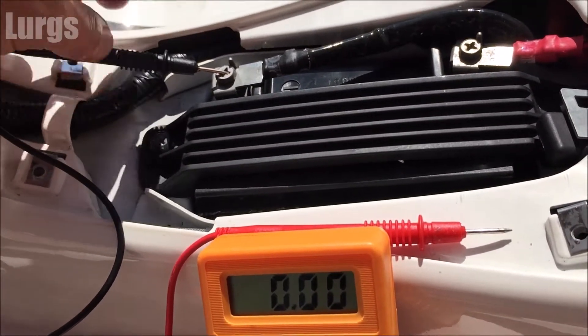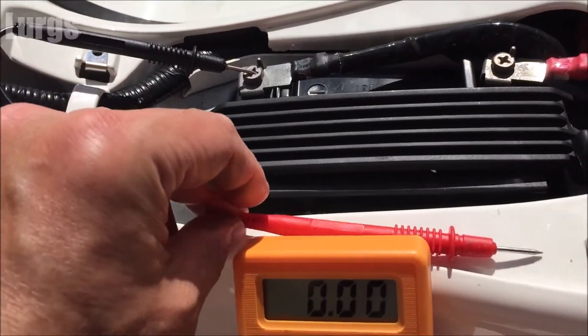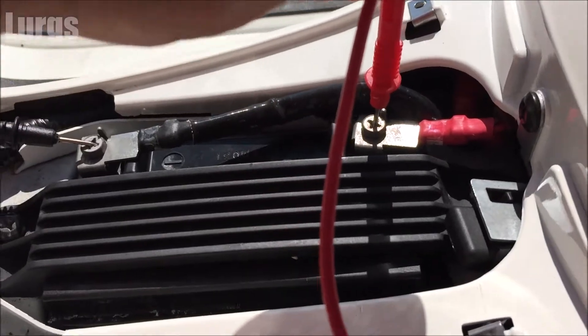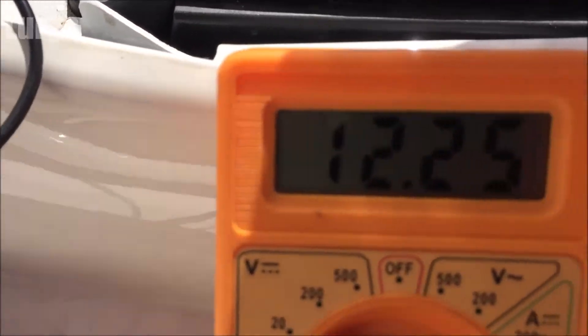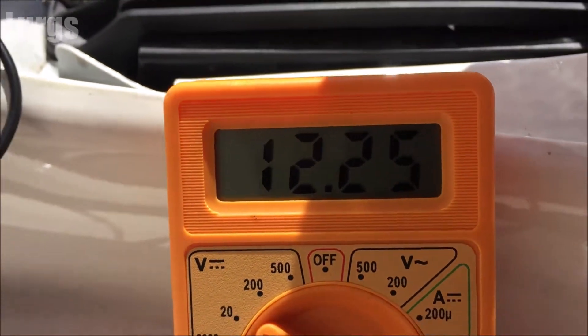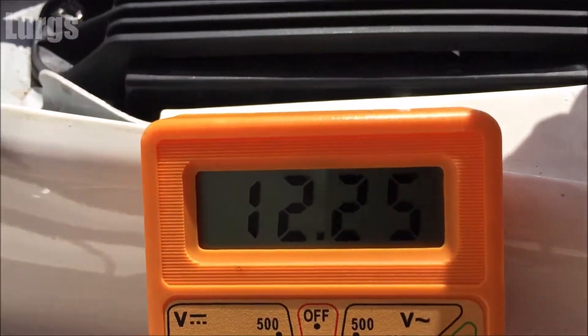Then put the black lead on the negative of the battery and the red on the positive. Don't worry if you get them the wrong way around — you'll just get a minus reading. We're going to check it without the engine running, and we've got 12.25 volts, which is absolutely perfect.